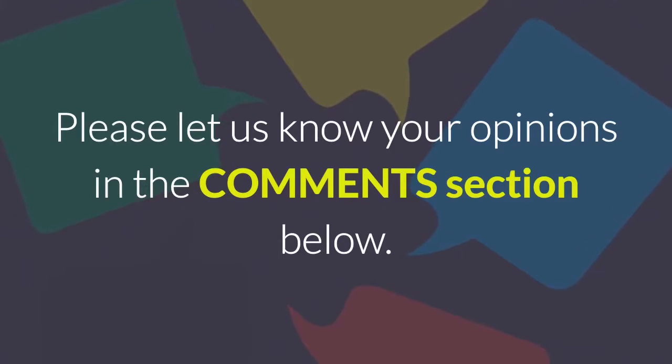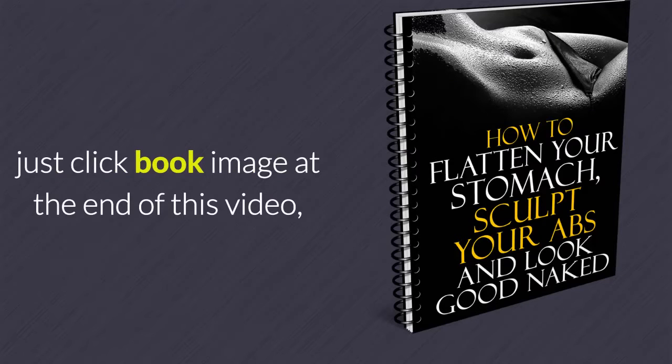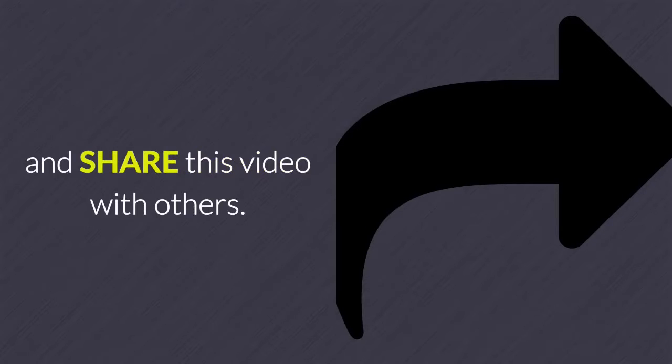Please let us know your opinions in the comments section below. To learn more about the home remedies for loose belly fat, just click the book image at the end of this video, or the link in the description below and download it free now. Please subscribe to this channel and share this video with others.